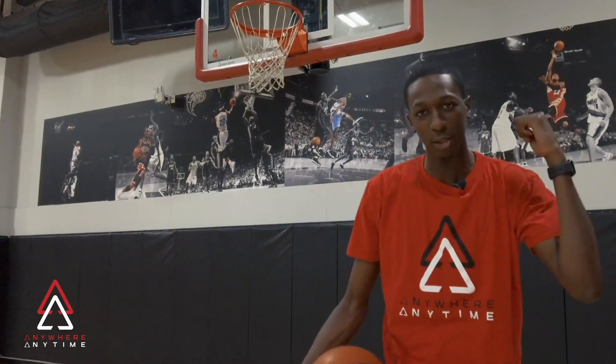Hey, what's going on TAP family? This is Coach James with Letter U's Basketball Academy. Welcome to TAP. Today we're going to be working on finishing off the spin move and the different ways you can finish off this move. Now let's tap in and get reps.